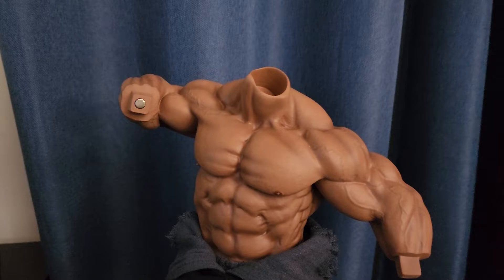I got this from Sideshow Collectibles. They were offering free shipping, so I ordered it on a Monday, and they ended up shipping it on the following Friday. It arrived at my house the following Thursday.